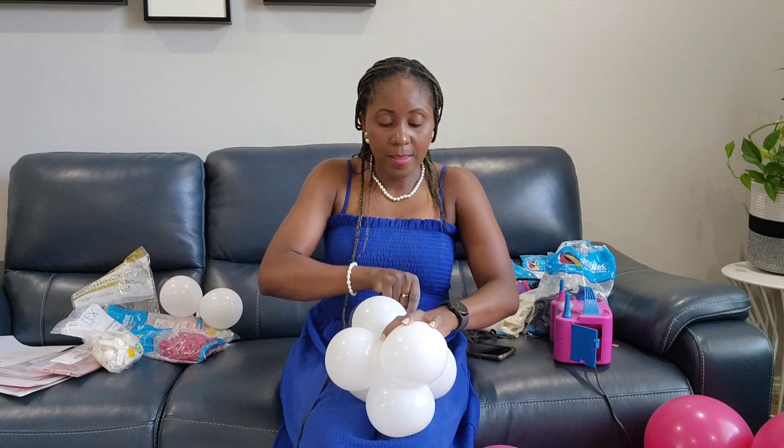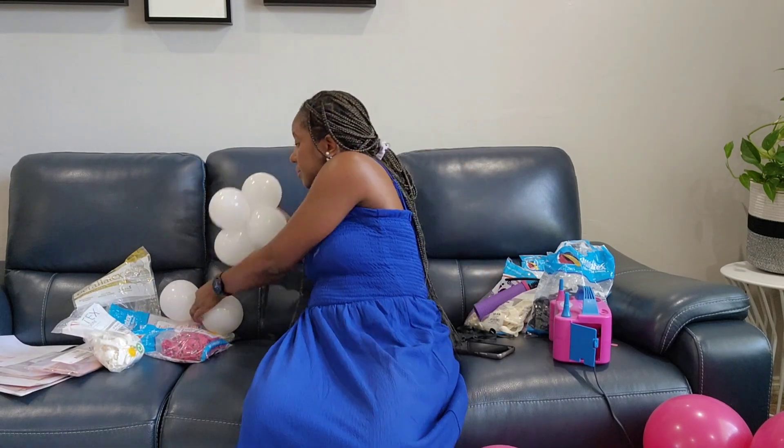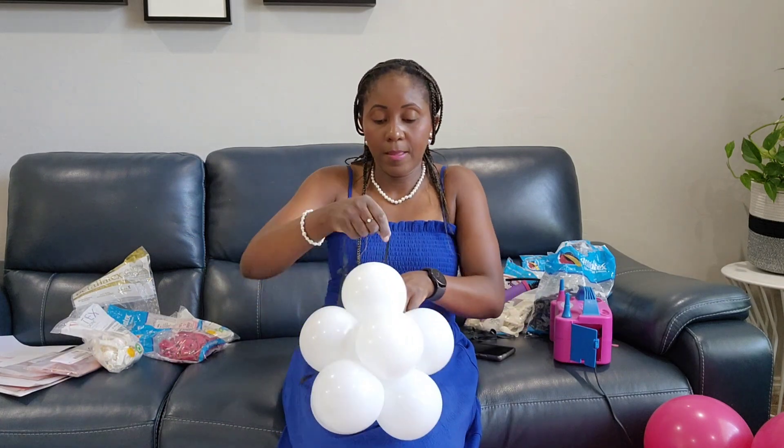Next you're just going to criss-cross — not particularly like a cross over, but what you're doing with this organic balloon is creating a filler, like you're filling in all the gaps from where your previous balloon left a gap. Make sure you're pulling that 260Q through to the middle and making it nice and taut.